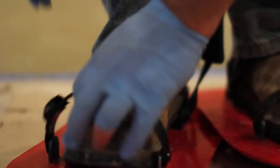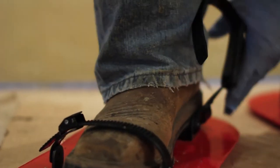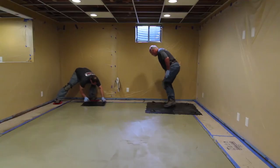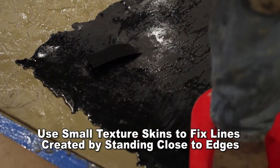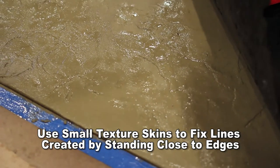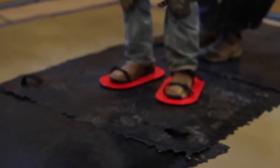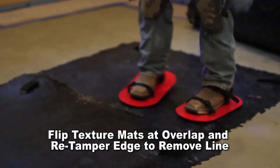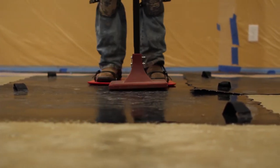Use of the Get On It shoes is recommended when stamping with texture mats. The shoes will allow the installer to stamp earlier while evenly distributing his weight. Starting with a smaller texture skin along the border of the pour will speed up the stamping process. When stamping with textured skins, be sure not to stamp too close to the edge of the stamp, as it will draw a line along the edge of the stamp on the overlay material. When placing the texture mats, overlap the mats 6 to 8 inches. After two of the larger mats have been tamped, switch the position of the mats where they overlap, and then re-tamp along the edge on top of the mat. This will remove the edge line created when the mats were first tamped.